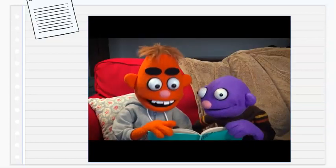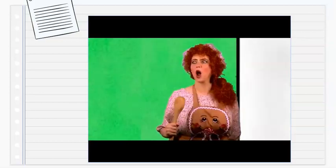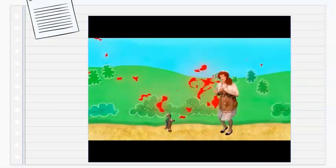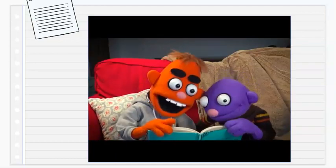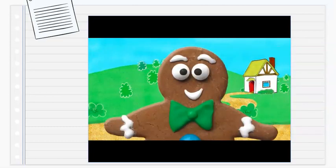The lady ran after him, shaking her spoon. "Where are you going? Come right back! Turn around, cookie — I want a snack!" "Run, run, run as fast as you can — you can't catch me, I'm the Gingerbread Man! Run, run as fast as you can — you can't catch me, I'm the Gingerbread Man!"